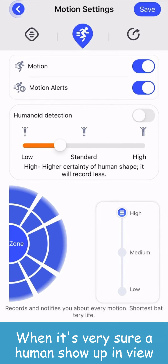To enter the real-time monitor interface, click the play button in the middle. If you want to hear from the camera, click the volume button. If you want to speak via the camera, click the microphone button.